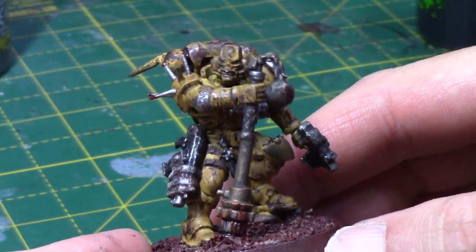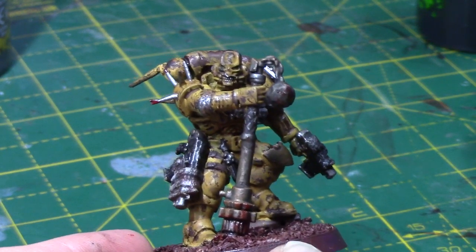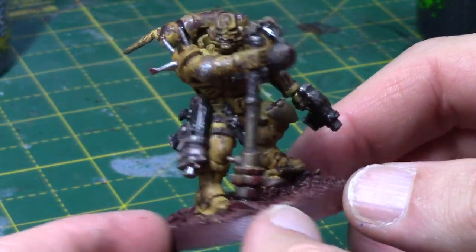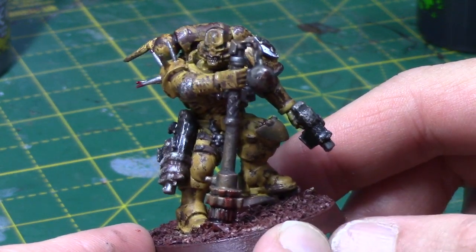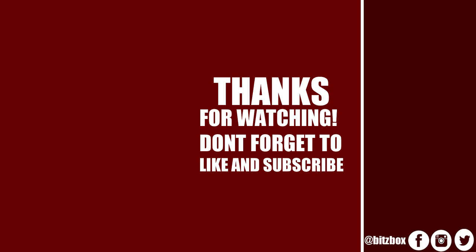I'm going to stop waffling on now — I'm sure you're all fed up of me already. I hope you do like the miniature, and if you think it looks cool, give it a thumbs up. If there's any painting tutorials or techniques you'd like to see on this channel, leave a comment below and let me know what you think of the miniature. Thank you so much for watching — I appreciate everyone who watches these videos. See you all in the next video. If you enjoyed this, please feel free to subscribe and click the bell icon to be notified when a new video goes live. On screen now are two more videos you may wish to check out, and a link to our Patreon page.